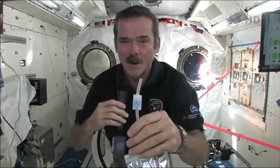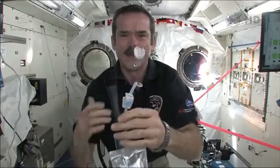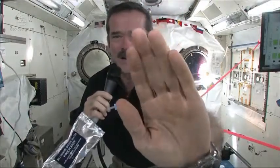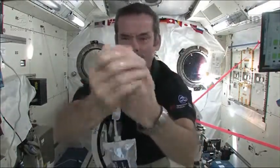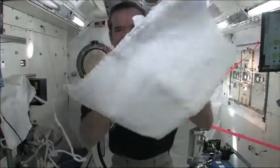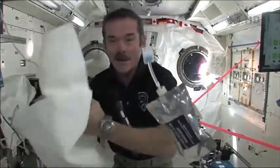Okay, it's time to get clean. I'm going to squirt some water out. So we have a big ball of water, and you put it on your hand. Now I've got water floating around on my hand, and so I wash my hands with that, and then grab a towel and dry them off.